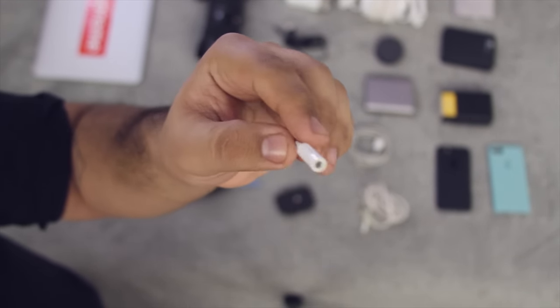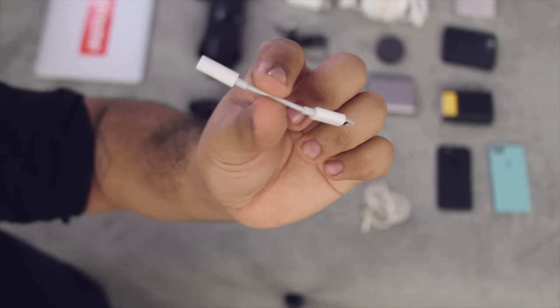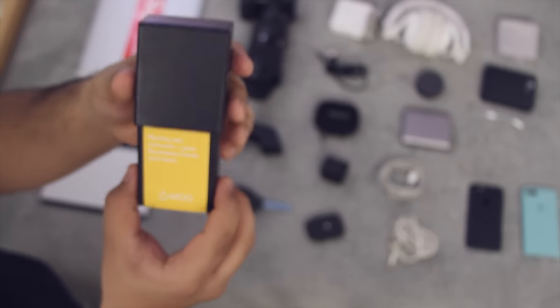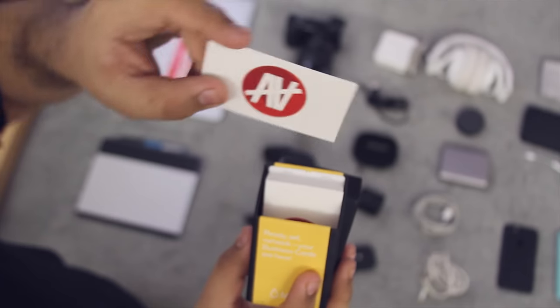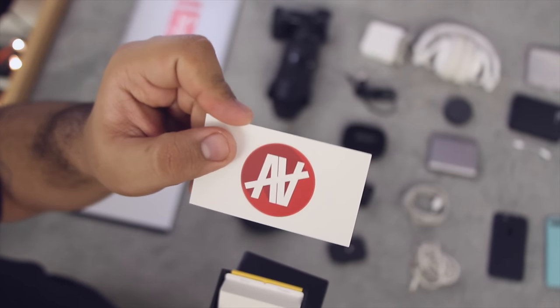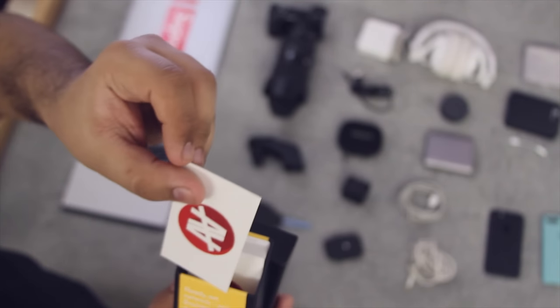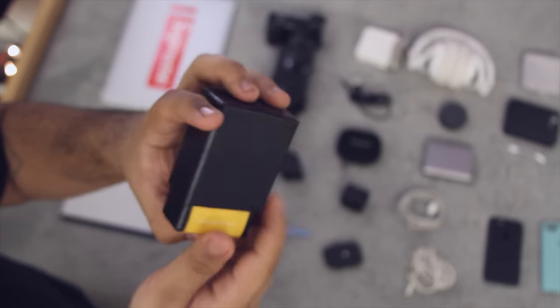2016 is the year of the dongle, and unfortunately I couldn't escape it. This is the Lightning to 3.5mm headphone jack adapter that Apple throws in the box with the iPhone 7. I need this just to listen to music every now and again. I also carry a pack of business cards — always useful. I have the logo I designed myself for my first and last name, and I like it because it's reversible — it works upside down as well.